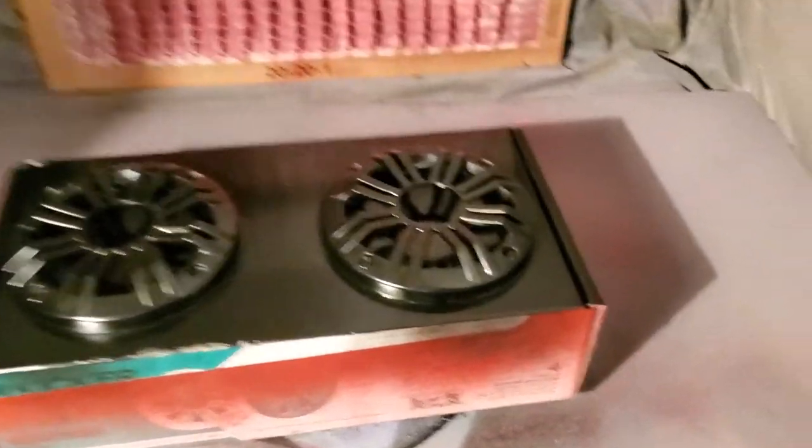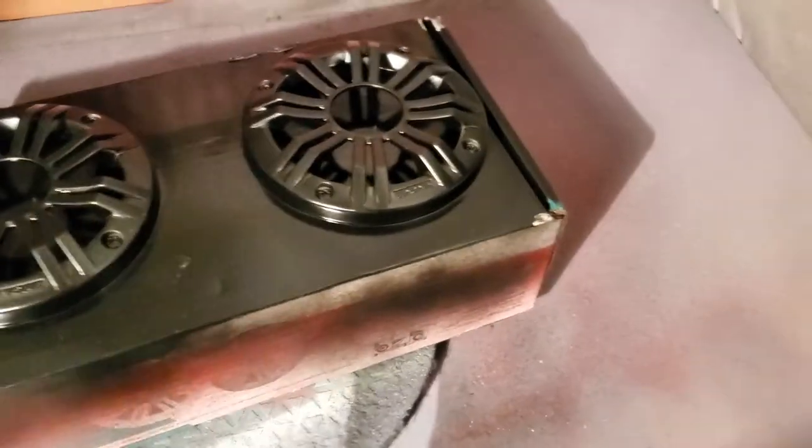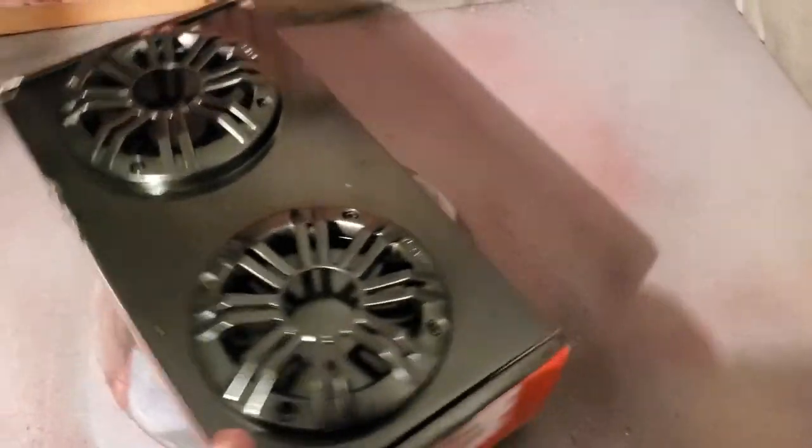And of course you guys have seen my paint booth right here that I use. I have a fan behind that filter right there. This little turntable works great too — if you guys want a link to that I can give it to you. It makes it real easy when you're painting.